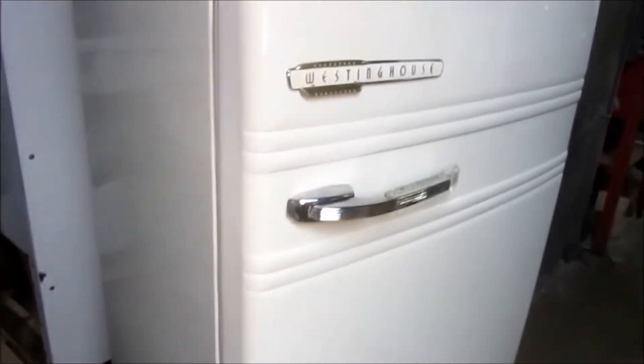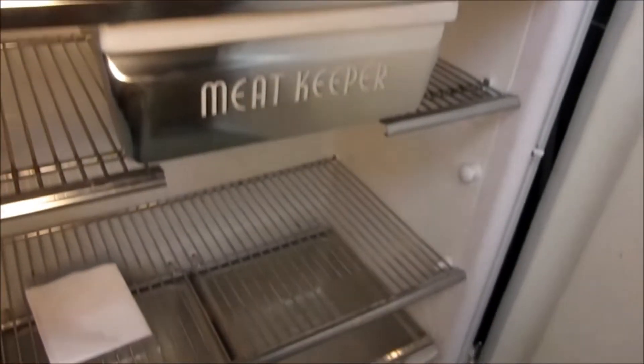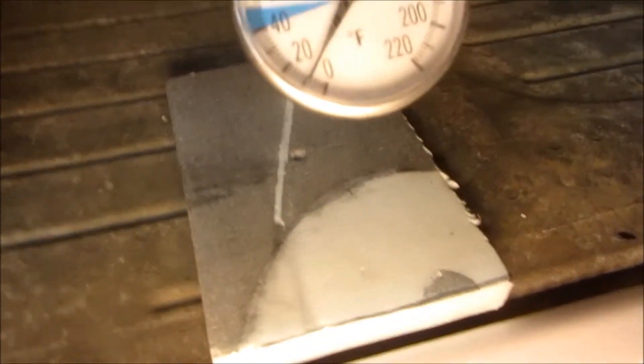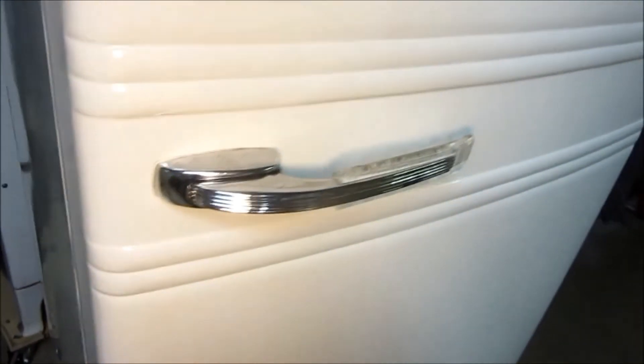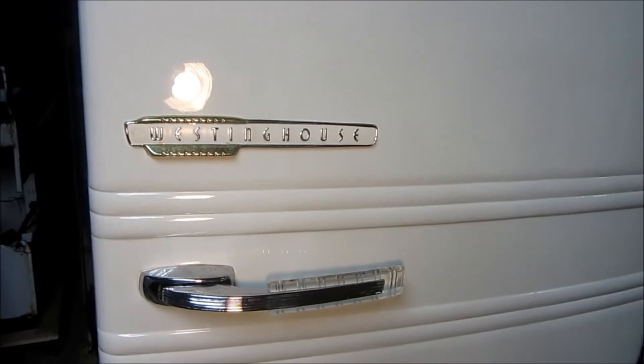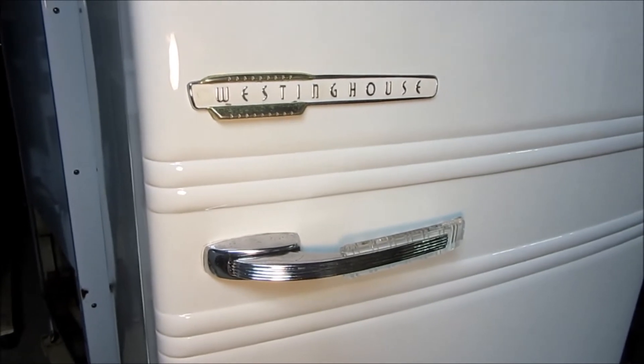The Westinghouse is complete — all together, all the stuff is in it, the freezer door is fixed and back in place, all the shelves we have are in it. Running a little less than 10 degrees in there, kind of on normal. So this one is going to begin its test run, and after it's run successfully for a certain amount of time and everybody's satisfied with it, it will go back home and make somebody very happy. Hope you all have enjoyed seeing this one get troubleshot, rewired, repainted, and put back together — thanks for watching.